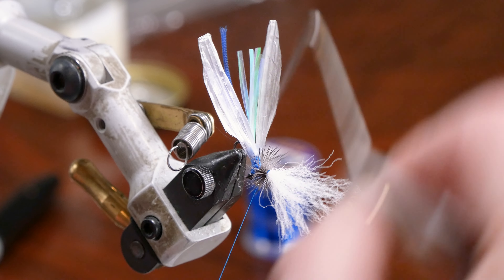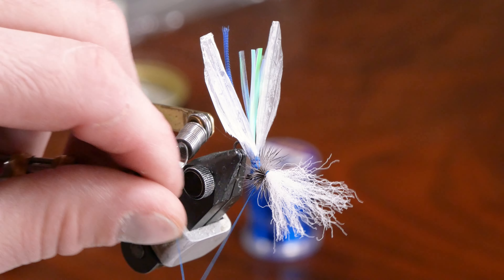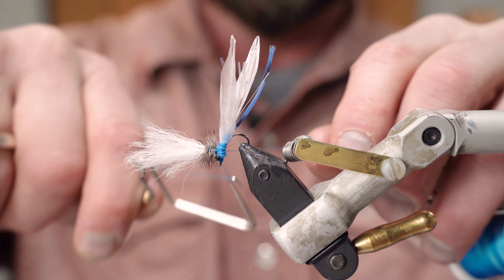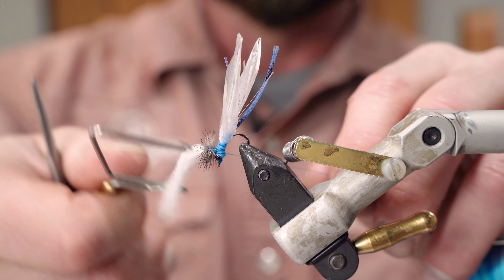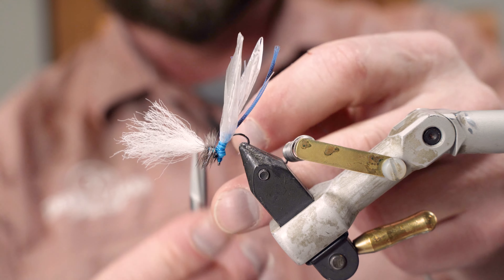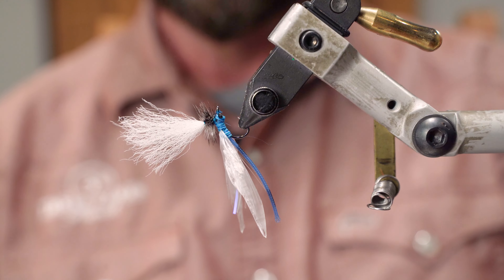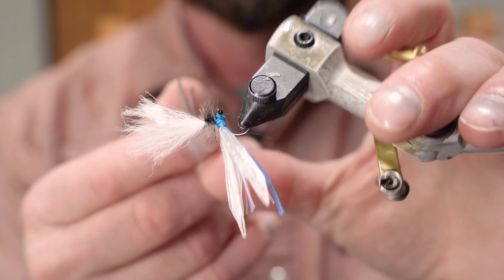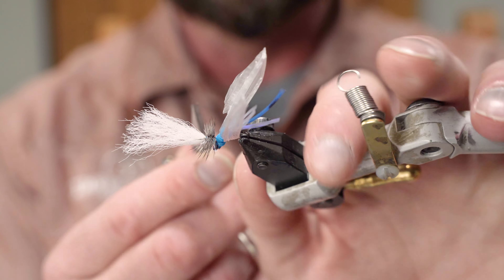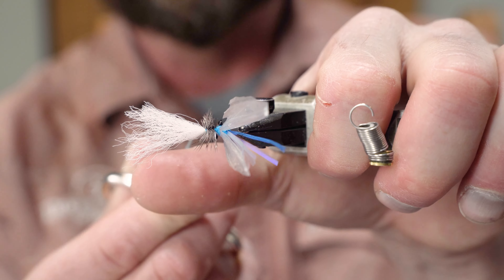The tricky part when whip finishing is to not catch anything else — like the eyes — while doing it. I've done that before and it doesn't work out. Trimming up now: you're always going to have some hackle just hanging off and we want to trim it up to make it look nice and neat.